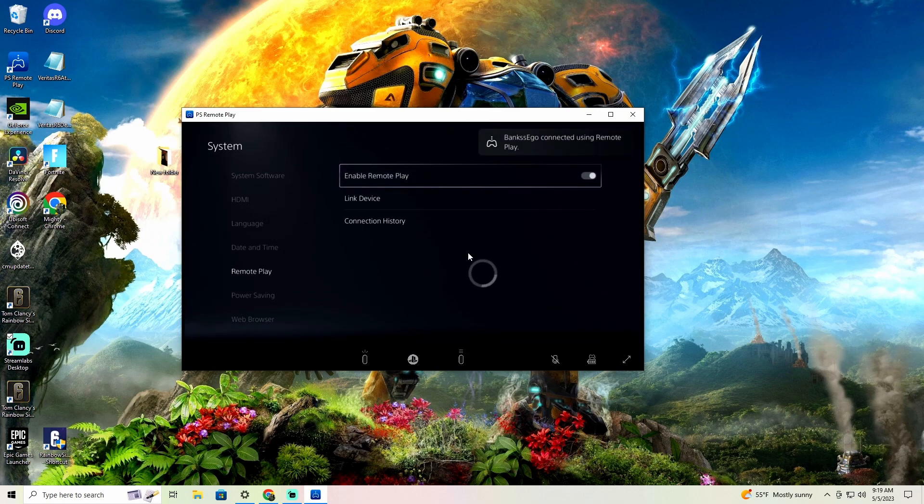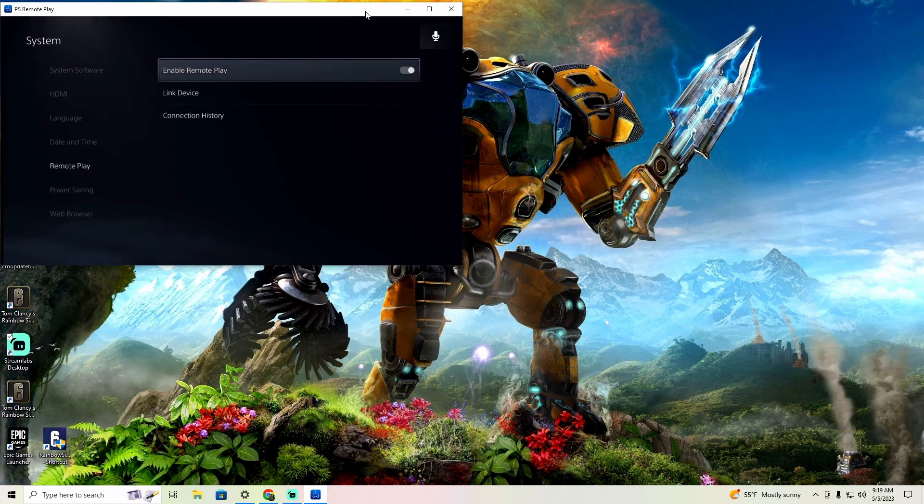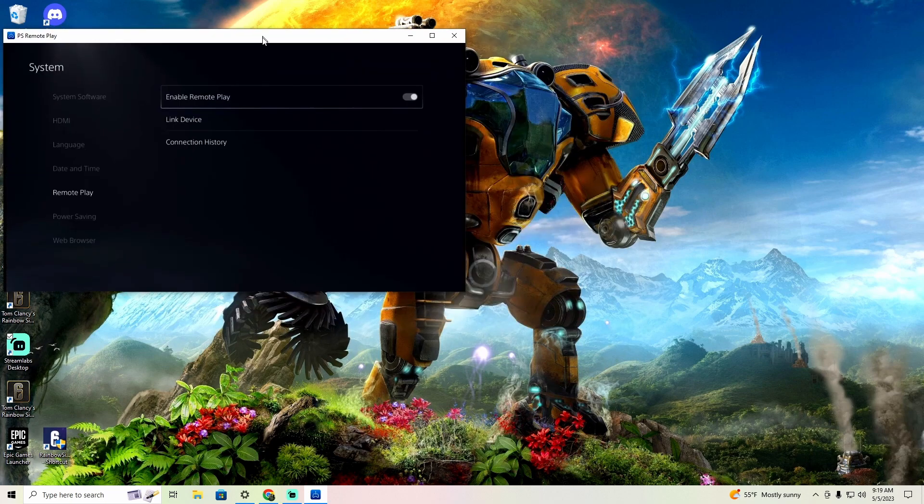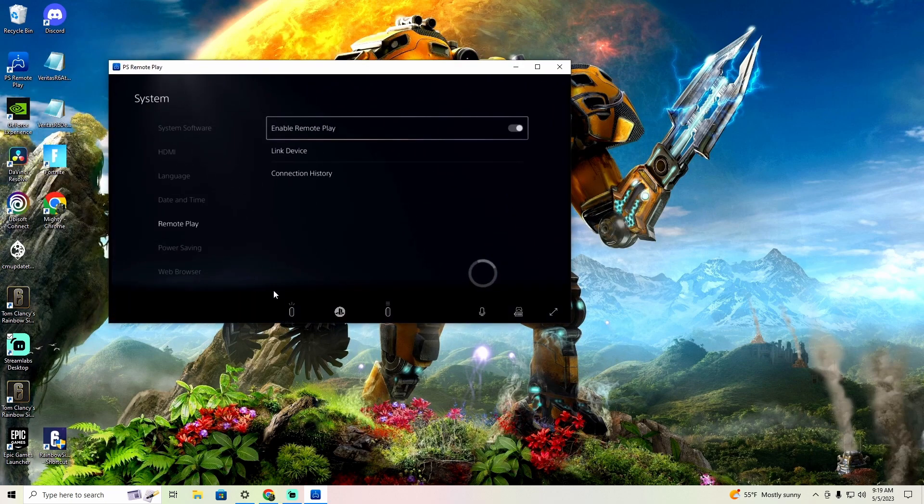The first thing you want to do is click this right here to mute your microphone. Then once you get to this point, you're going to plug your Cronus or your XIM into your PC.